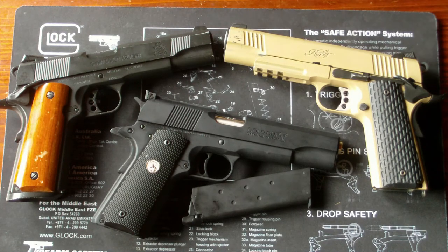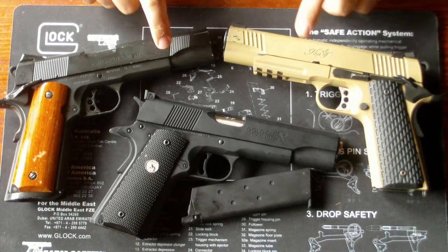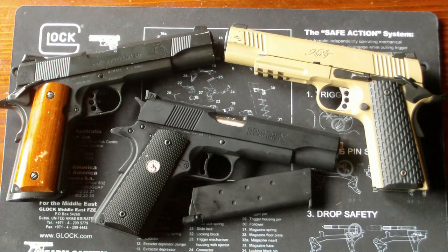Mir gefallen die Army Armament nicht nur von der Verarbeitung her, sondern auch vom Material her. Das sind alles Metallkonstruktionen. Die Sicherungen funktionieren bei allen Modellen und die Magazine sind preislich leicht zu erwerben. Es gibt auch viele Orte, wo man sie kaufen kann. Die Magazine kosten im Durchschnitt 20 Euro.